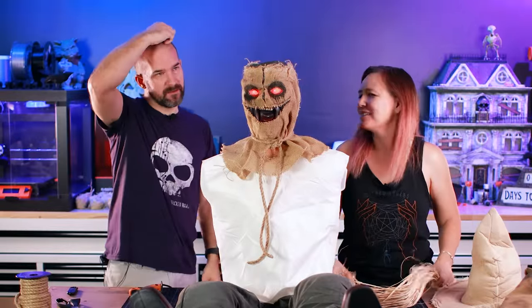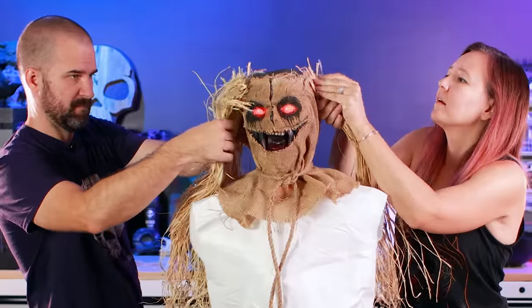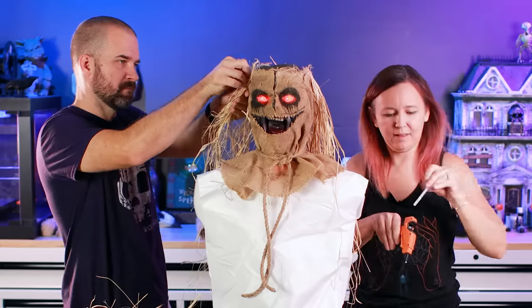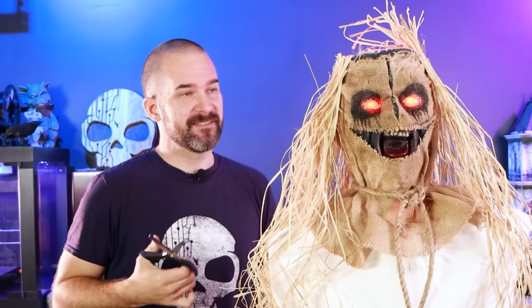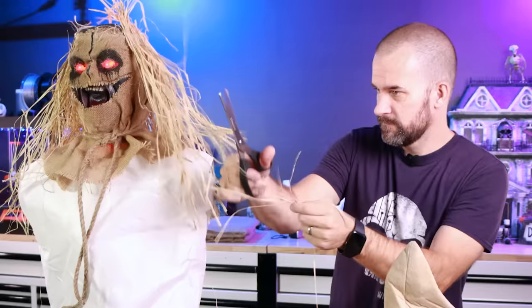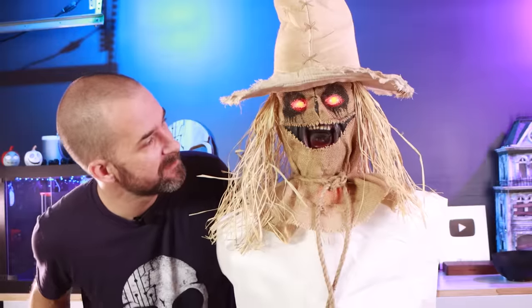So, hair. This stuff is called raffia — it's paper, it's pretend straw. We'll just glue it on and give him a haircut later. Let's glue a lot of hair on and trim off what we don't want. My sister is a hairdresser and had to go to school for it — she probably could have just practiced on scarecrows. The floor of our shop looks like a barn right now, there's just hay everywhere. You look like a farmer wizard! I only cast agriculture-based spells. Grow tomatoes.